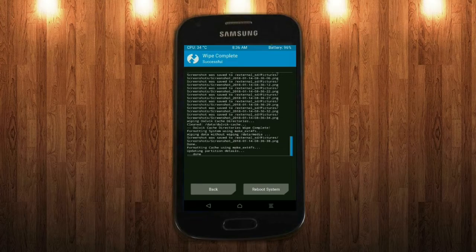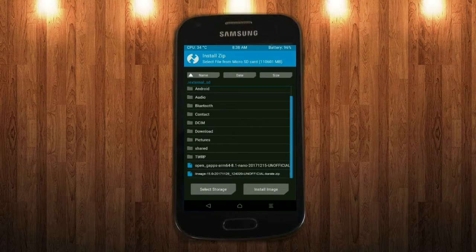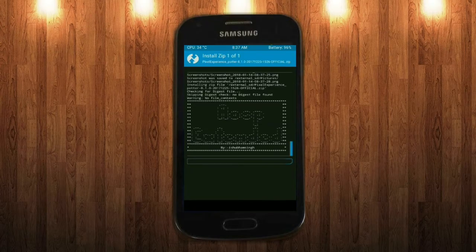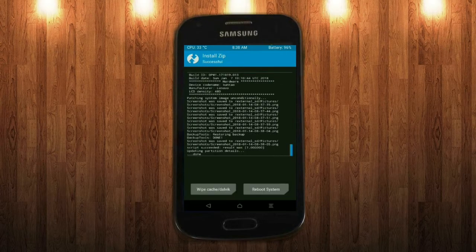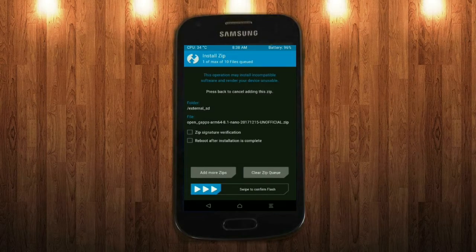We need to go to install to install the stock ROM. Friends, here I will choose the nano version of GApps. The versions available suitable for this ROM are: pico, aroma, stock and micro. After selecting this, swipe right to install.